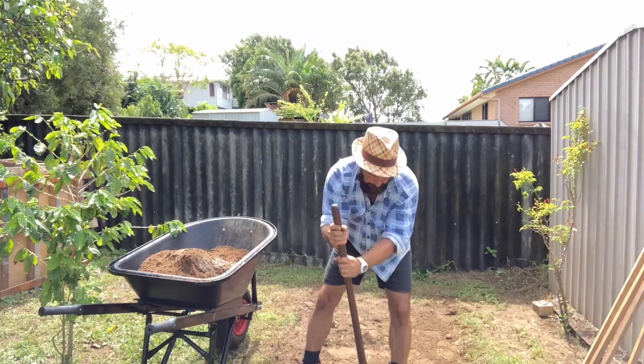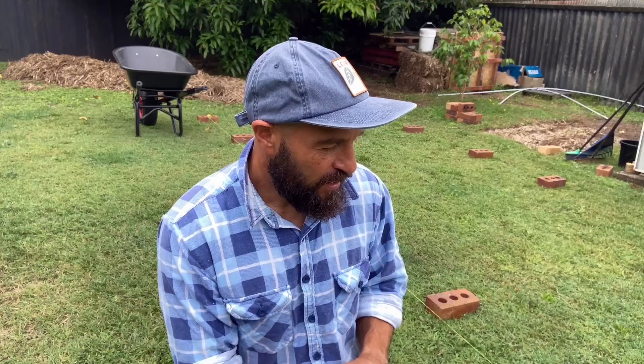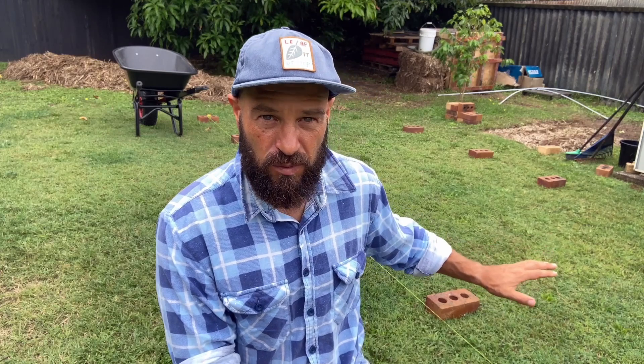The simplest, easiest way to do that is a process called double digging. It's essentially hard work, but it's just breaking up the soil — we're trying to aerate the soil in order for the plant's roots to get down. Particularly if you've got compacted soil, it's worth aerating it to begin with. You could also do a no-dig garden style on top, which I'll explain in another lesson.